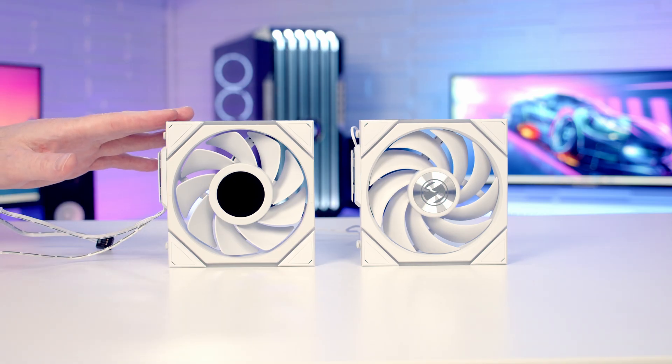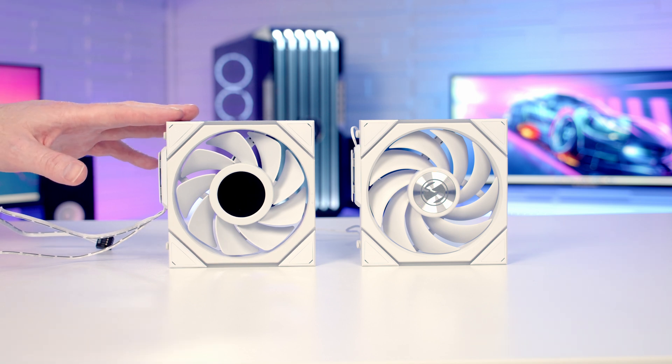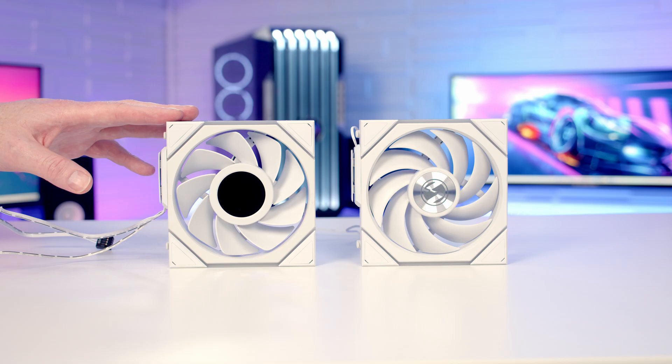Having built with both systems, the new wireless one is much easier to work with. The big advantage isn't so much that you can transmit the RGB signal wirelessly — it's the fact that you don't need a hub at the back of the case with all the fans routed to it.